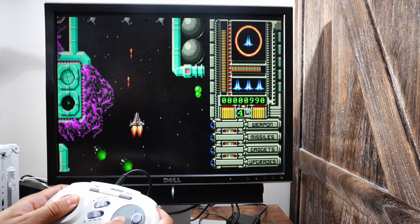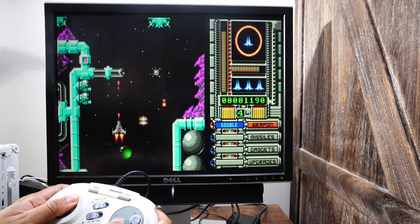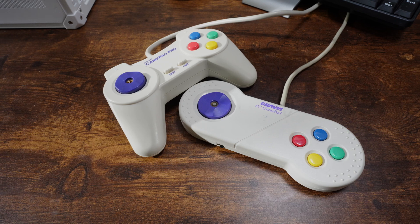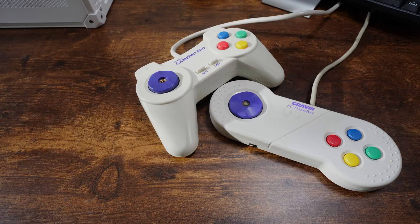My experience growing up with DOS gamepads has not been very good. I've never used a gamepad made for DOS that gave me a great experience. The Gravis gamepads were passable, but they did not come close to the gamepads you got on a dedicated video game console.